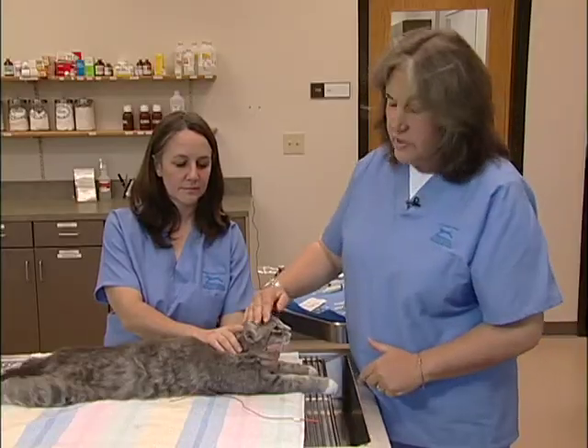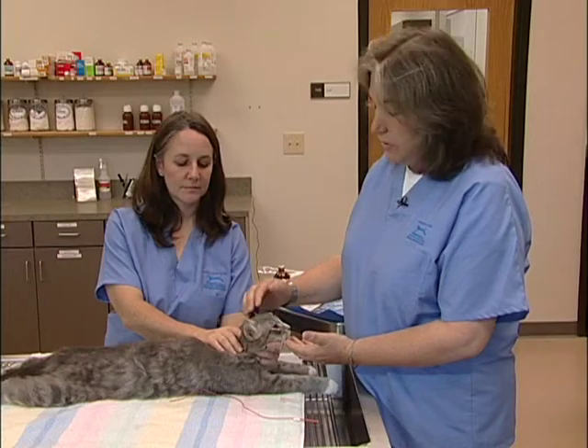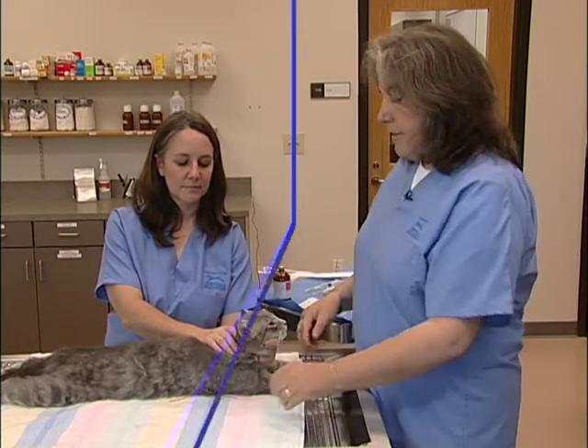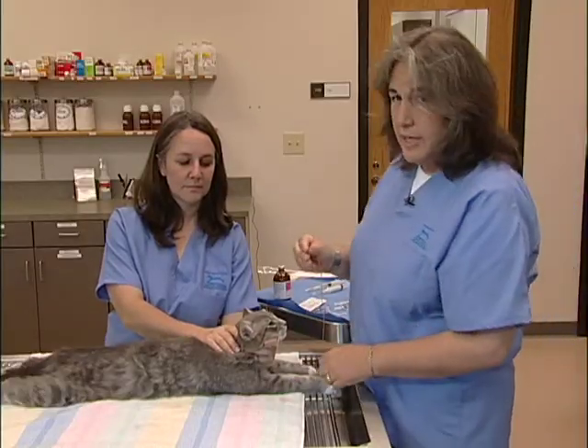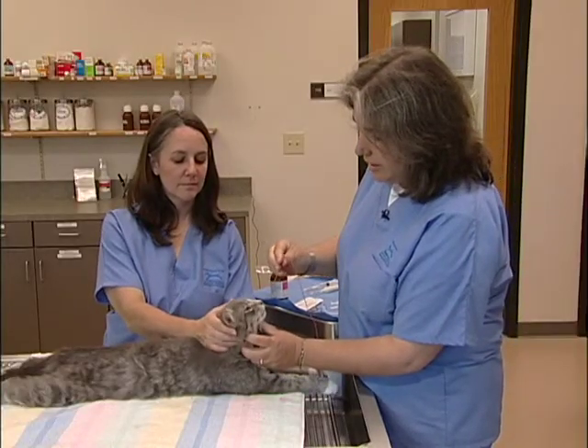Now this cat is a little bit sedated. You don't have to sedate the cat if the cat has a nice temperament — you can do this technique on a cat that's perfectly wide awake. After 5 minutes, I'll take the catheter and dip it in some KY jelly to facilitate the passage.